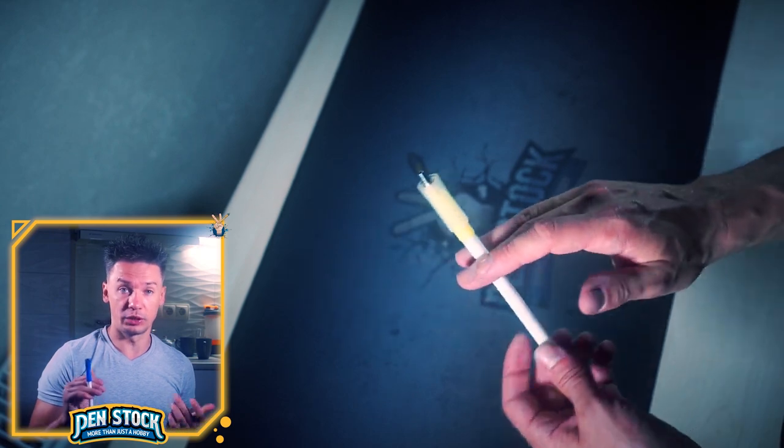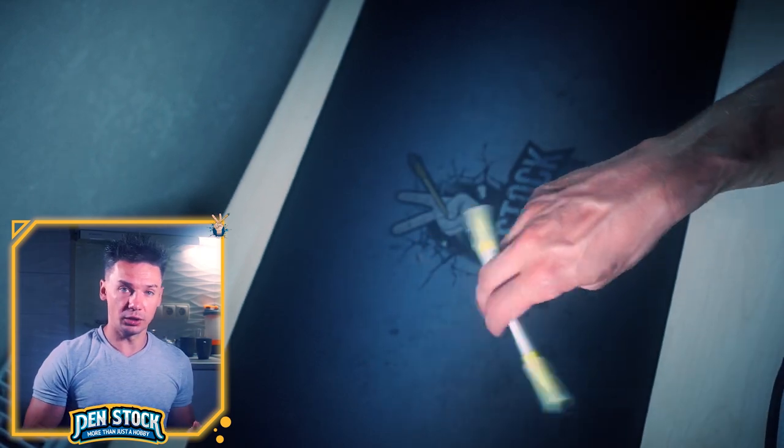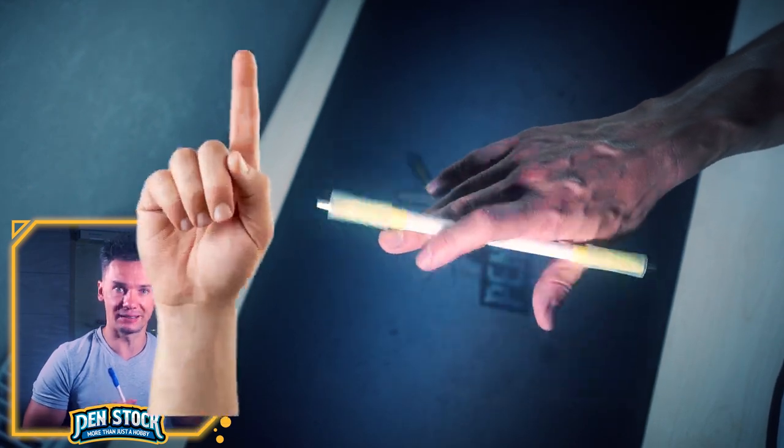Okay, first of all, take your pen mod in 2-3 palm down, bigger part on the inner hand side. Make sure that you can properly make Twisted Sonic 2-3 to 1-2 palm down. If you can't do it well – master it!